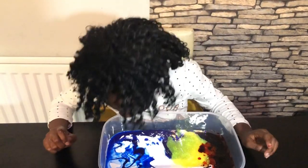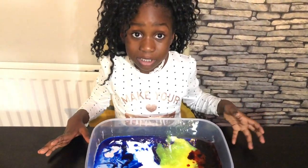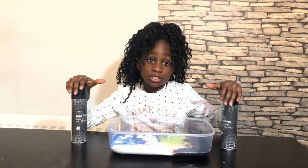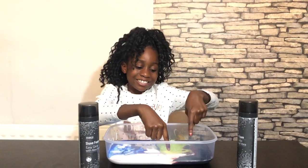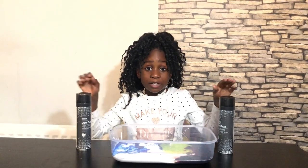This smells like strawberry, this smells like blueberries! Next I'm going to be adding too much shaving foam. I am really enjoying this adding too much of everything challenge. My favorite slime ingredient so far is the clear glue. Comment down below which ingredient is your favorite!